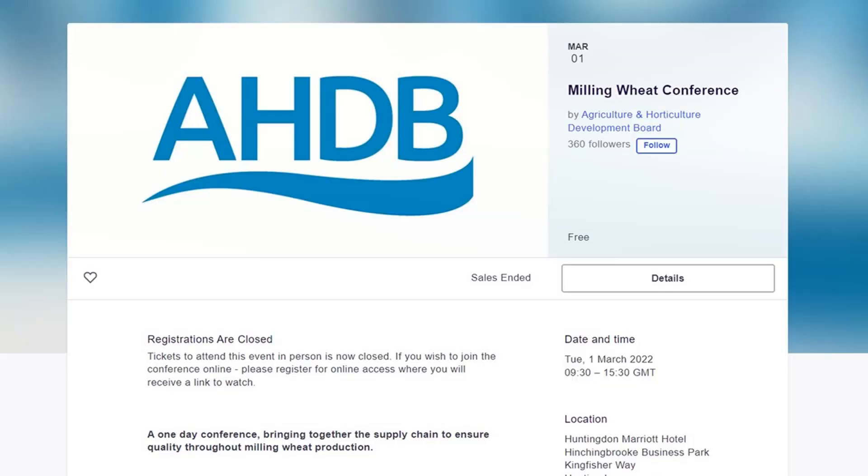One of the things I've been working on this week is preparation for a talk I'm doing on Tuesday to the AHDB milling wheat conference, focusing on cost control in milling wheat. It's taken quite a lot of research, and there are a couple of pointers I wanted to share here this morning. We'll have a look at these crops around this valley on the light land and also chat about some findings from my presentation.